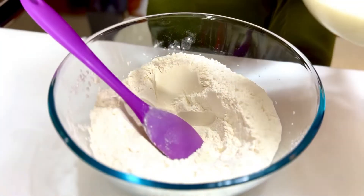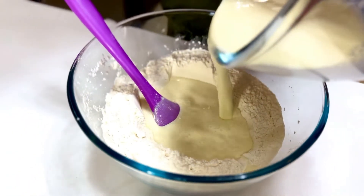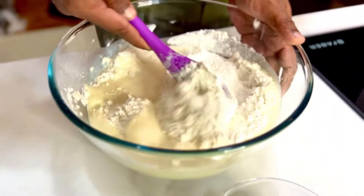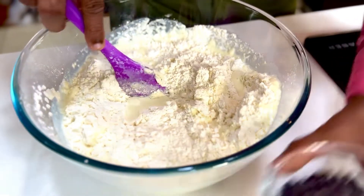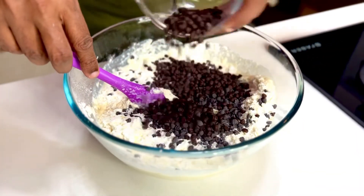Make a slight well in the center and pour the wet ingredients emulsified into the dry. A muffin never needs to be overworked, so light firm strokes till it just about comes together. At this stage, take one and a half cups of semi-sweet chocolate chips and dunk that right in.